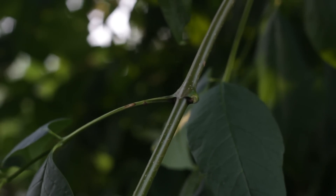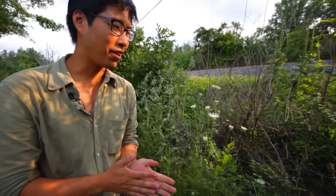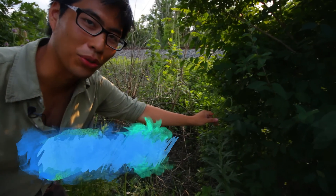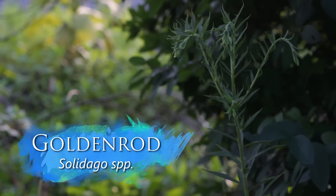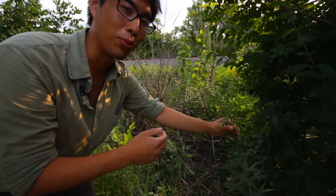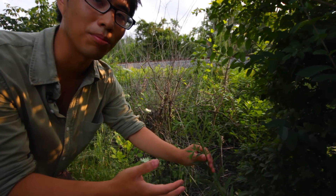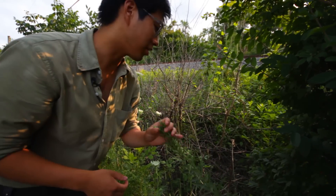In case you don't have anything to spark tinder with, there are two plants that might come in handy if you're good with friction fire. First is goldenrod — when this stem turns brown you can take all the leaves off, cut it, and use it as a friction fire spindle. In winter it'll also produce fluffy seeds that are decent tinder. They're not the best and sometimes hard to catch, but better than nothing.